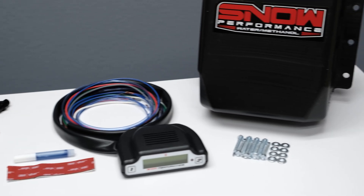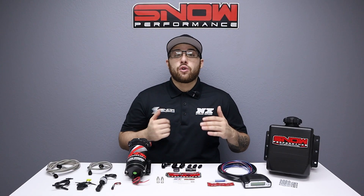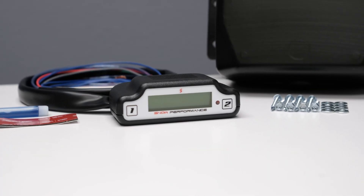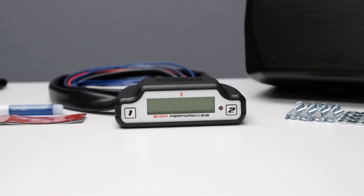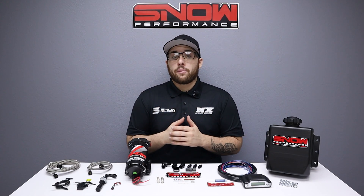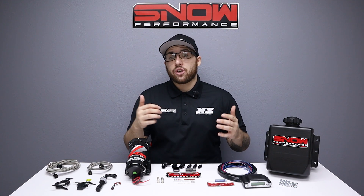The stage 3 system creates a two-dimensional injection map based off of boost and fuel injector pulse width to deliver an extremely accurate amount of water methanol when the engine needs it most. Bringing fuel injector pulse width into the mix allows the injection curve to be extended past specific boost points for greater range and control.